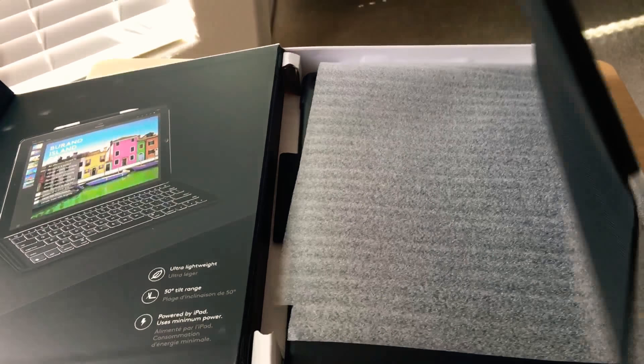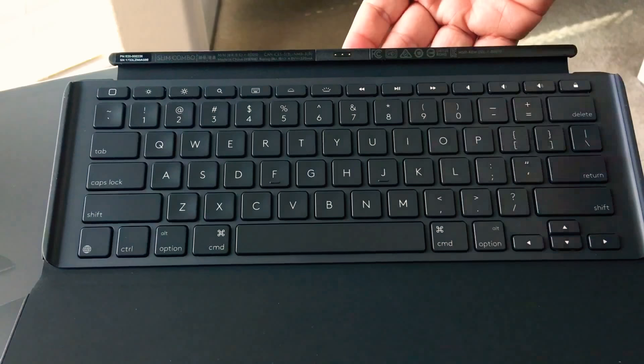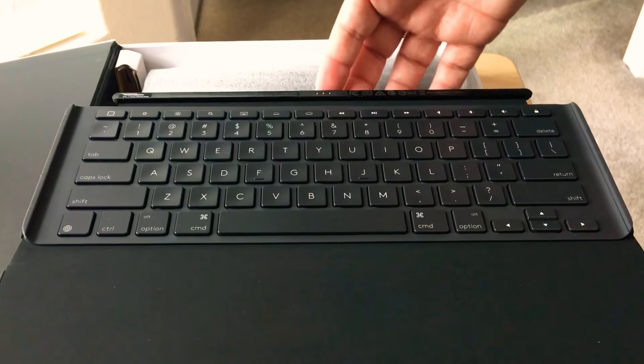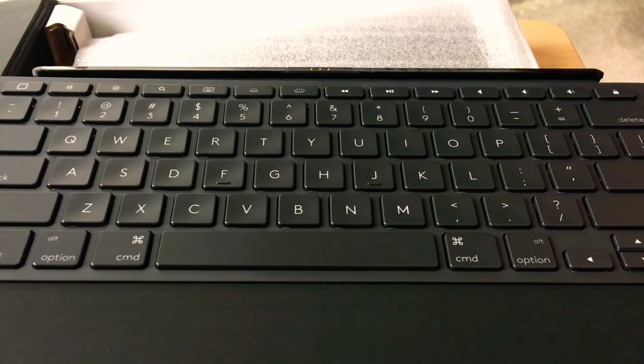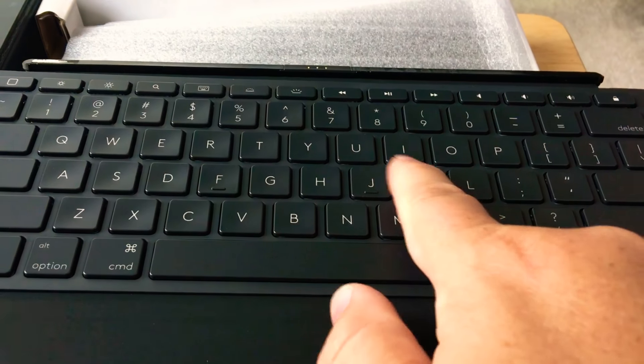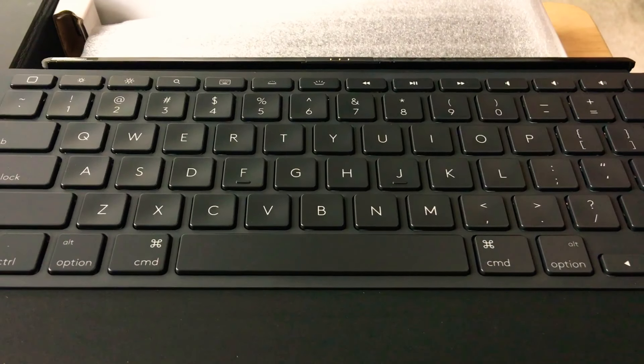That particular iPad has a special connector port, and here is a special connector. The Logitech keyboards are some of the best in the business. I use a Logitech keyboard all the time with my iPad, and now we'll be able to use something like this with the 12.9 inch iPad.